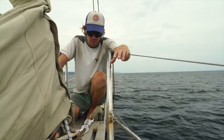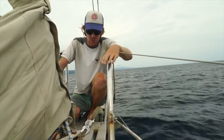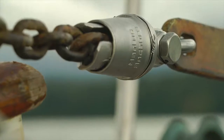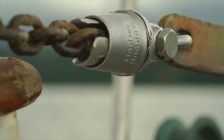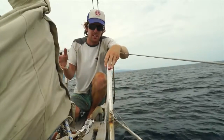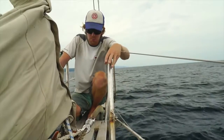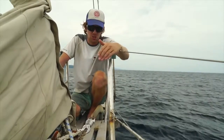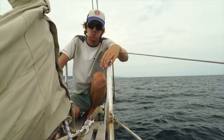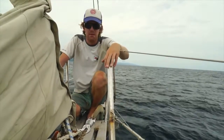To start off with, the idea of the swivel — if you don't know already — is to isolate the chain twist from the anchor itself. The longer you anchor out, the more the boat's going to turn on the anchor, whether from current or wind, and the more that happens, the more twist goes into the chain if you don't have a swivel.